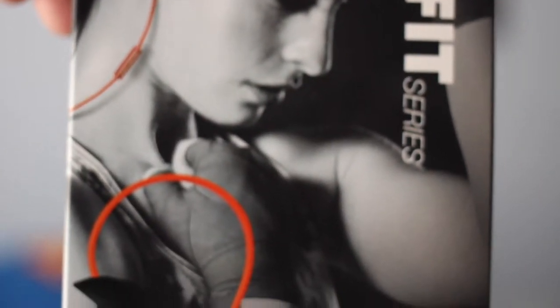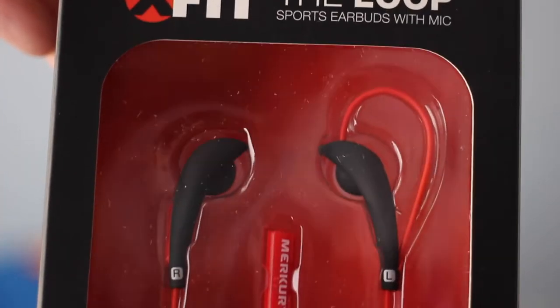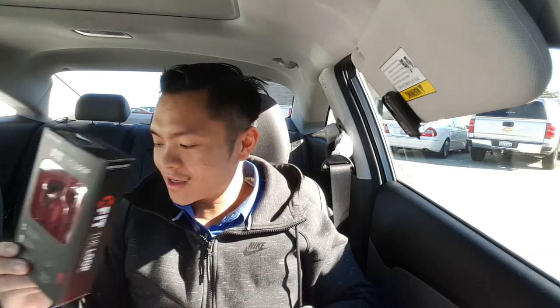Another good thing is we get earphones. This is the Loop sports earbuds with mic, so you can call people. Can't wait to try these ones out. Awesome.